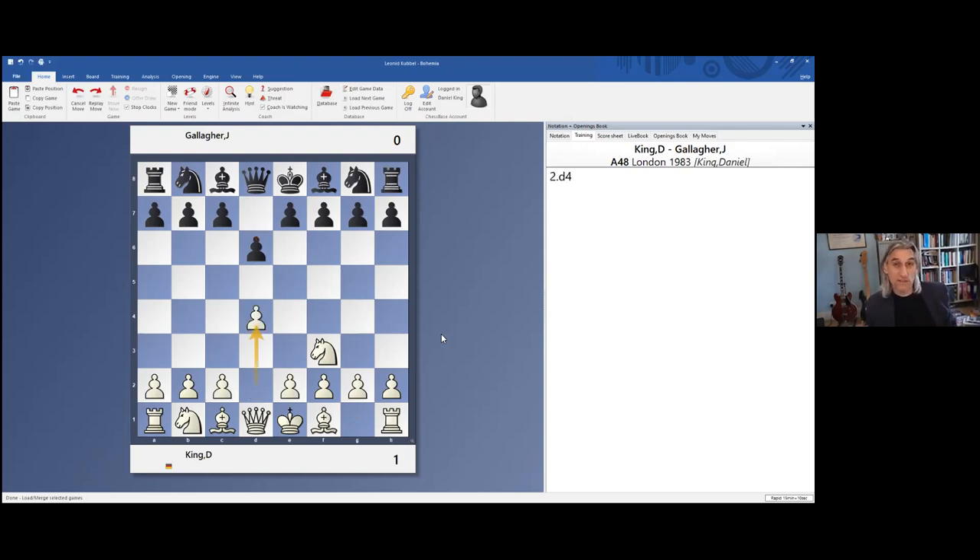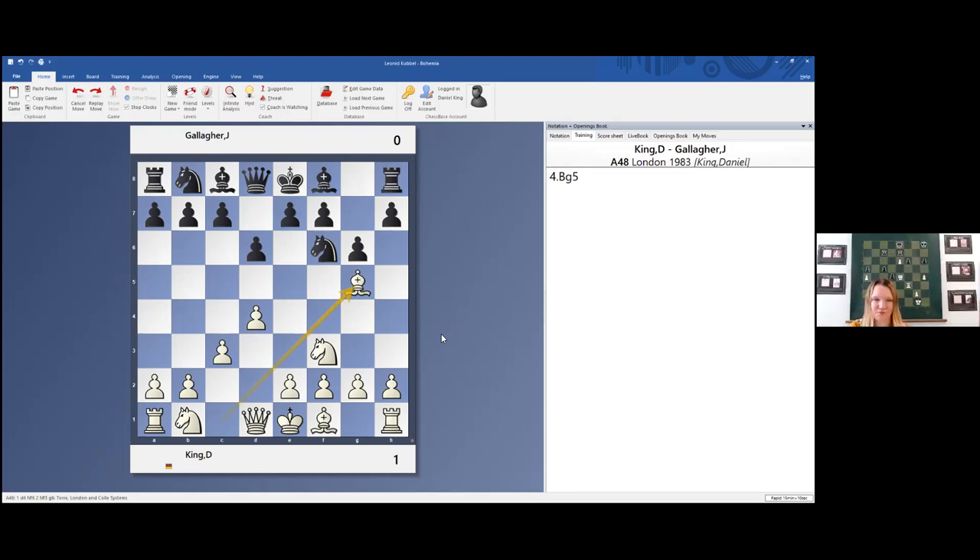This session could change your life — I'm not kidding. There is stuff here today that I learned in my teenage years and I've used throughout my career, so you're getting in early. I was white here, playing against my mate Joe Gallagher. What's the name of this opening system for white? Raise your hand if you'd like to say what opening this is — what variation am I playing with white? Charlie, are you brave enough to say it verbally?